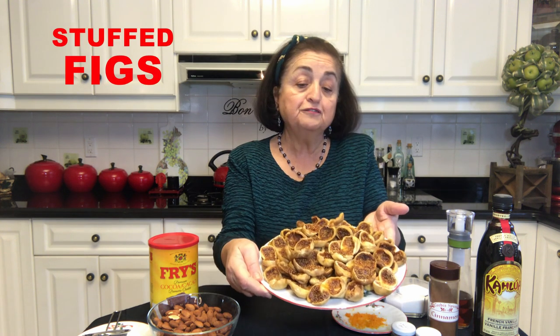Hello, I'm Angelina and welcome to my kitchen. Today I want to share a treat that we make at Christmas time and it comes from Southern Italy: Stuffed Figs.